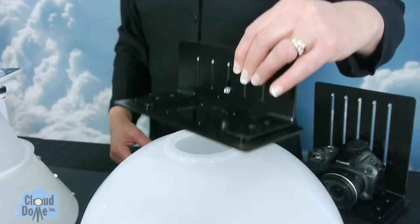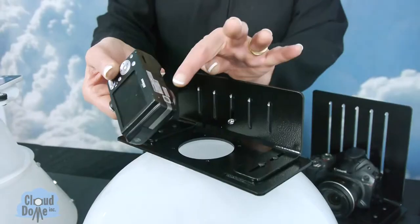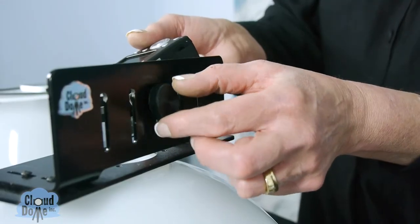This is our original Cloud Dome and we offer three different brackets to fit on the dome. We have a bracket that works with point-and-shoot cameras and this will securely attach to the dome. The camera will attach to the bracket using the tripod mount.